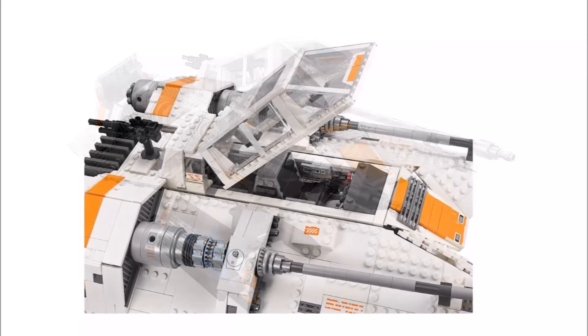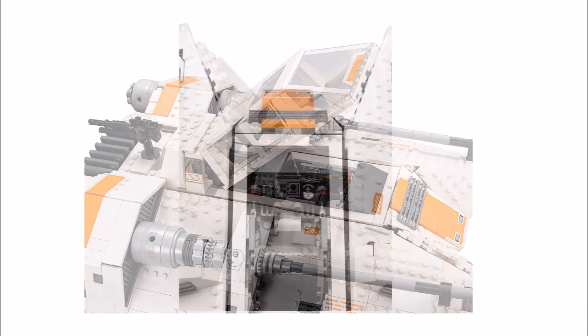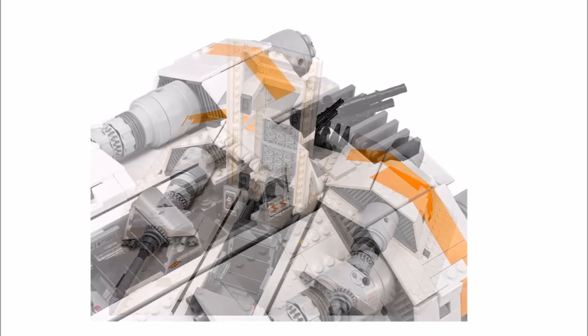You can also open the cockpit, which features a new movie-accurate windshield piece. Inside there's space for both minifigures, with a printed control panel at the front for the pilot, and there's a nice AT-AT leg on the gunner's computer at the back.